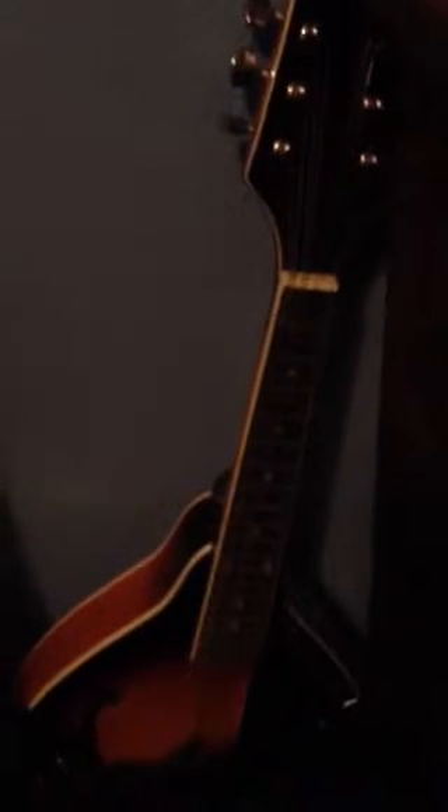Back over here in the corner, that is my Rogue Mandolin. It was a gift to me a couple years back. I like to play mandolin once in a while — it's a nice change of pace. Now here's what I was talking about: bad storage method. I don't recommend this. Check it out, I got a corner full of guitars with no cases — that's not a good thing.